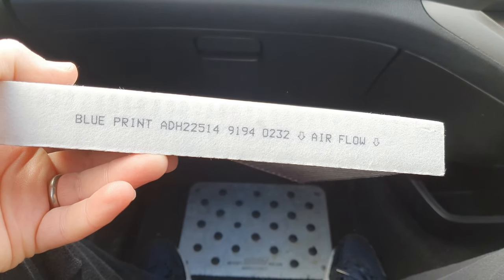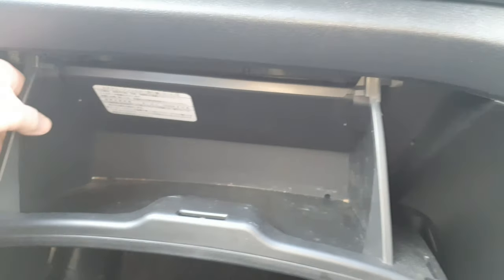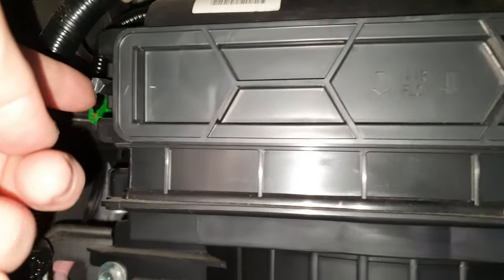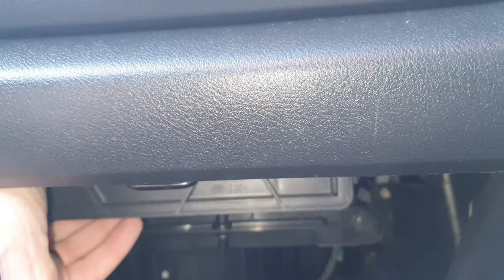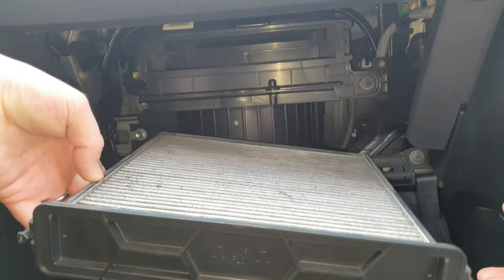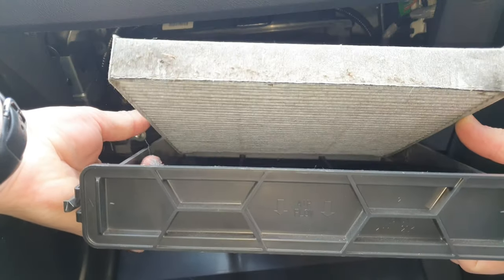Now it's time to change my cabin filter. This is the part number if you're looking to get a cabin filter for yourself. Just pull the last bit to the side and tip it out like that. This here is where your cabin filter is — there's a little clip right there, just push that in, and another clip over here, just push that in, and pull it all out at once.